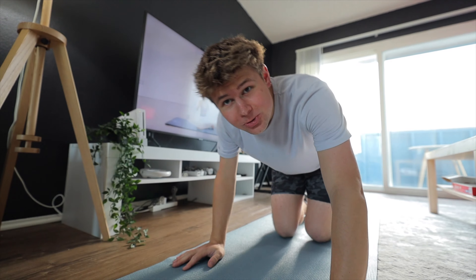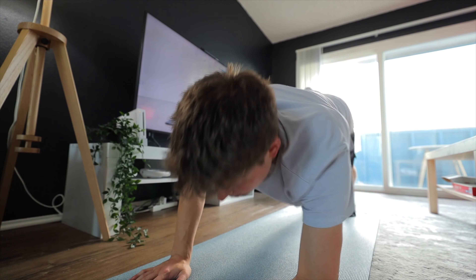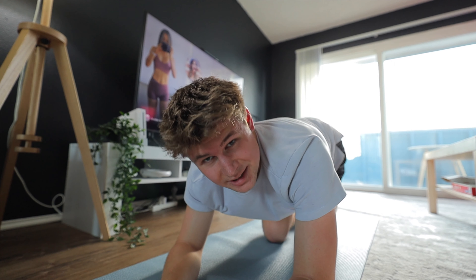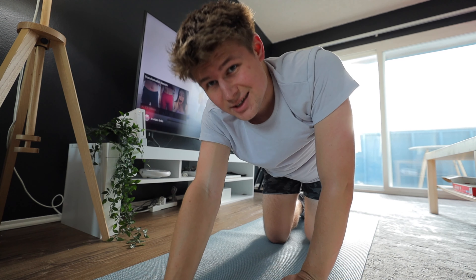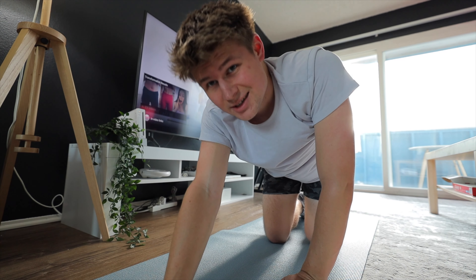Workout completed — distance 6.01 miles. Day seven, here we go. It's way harder after a run, especially when I ran six miles.